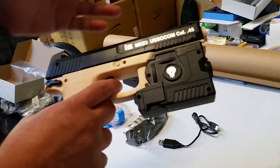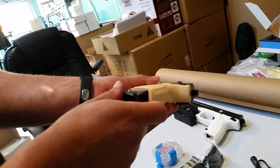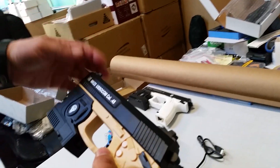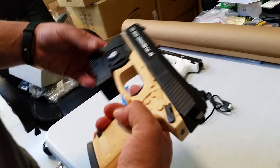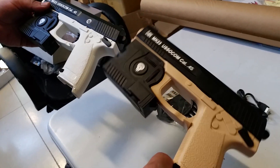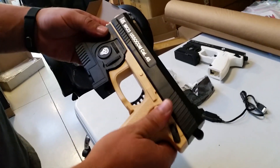It uses a 7.4V battery and it's got the blowback feature, same as a few of the other ones like your Glocks and the rest. I've got two colors here — this desert or yellowish one, and a white and black one. The black looks quite nice, but I'll use the desert one — that looks likely to get a little bit dirty.